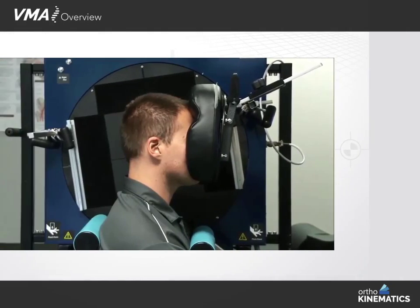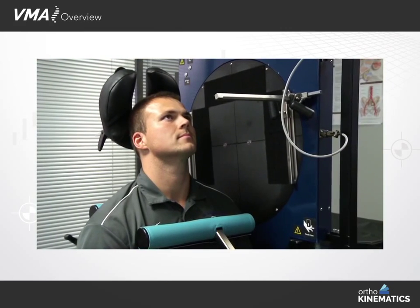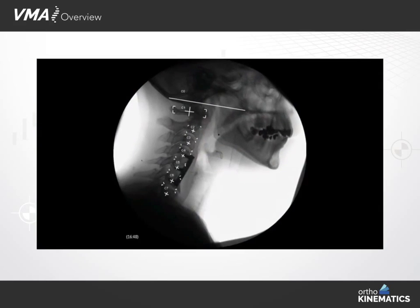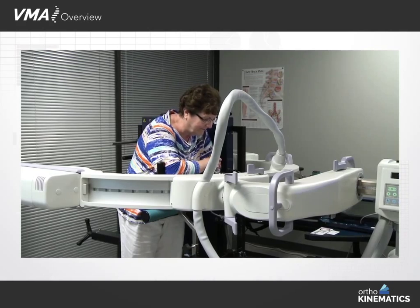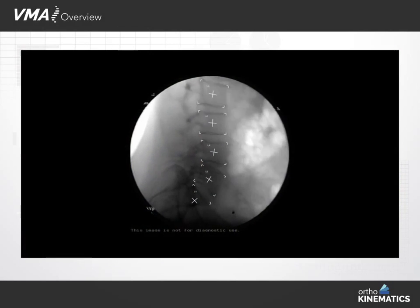The cervical VMA operates on the same two principles as the lumbar configuration: bolsters that minimize torso motion. Then the patient follows the device through a controlled flexion and extension. This controlled motion provides a tactile guide for patients to be assured they bend sufficiently during imaging.